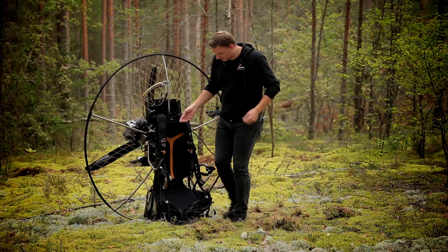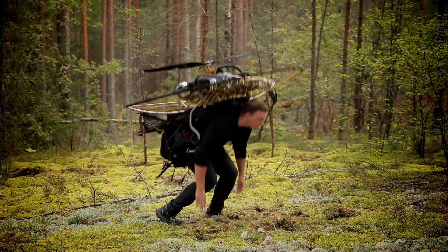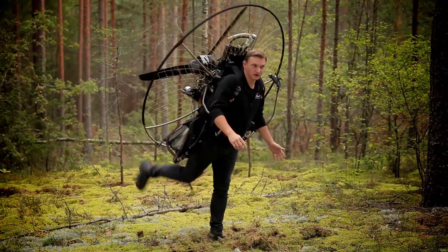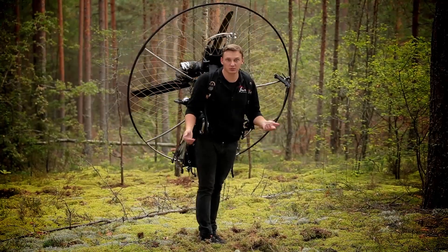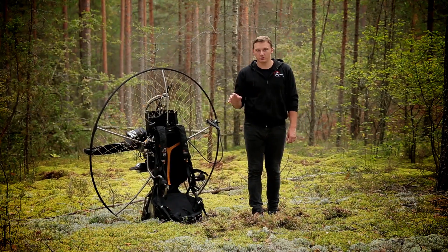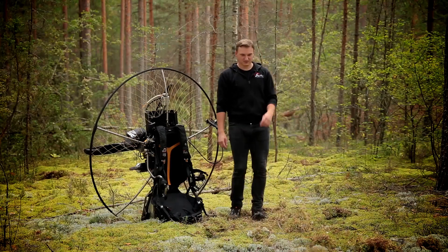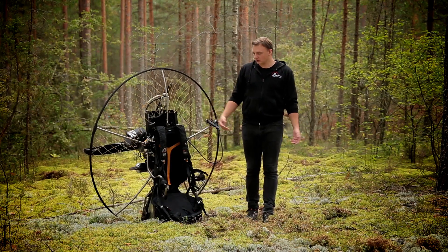Теперь о минусах. Первый: подвеска висит ниже, но не настолько низко, насколько вы думаете. Ног хватает, бежать хватает — меня это не напрягает, хотя привыкал какое-то время. Сейчас спокойно и чертишь, и садишься в свупе — нормально, дело привычки.